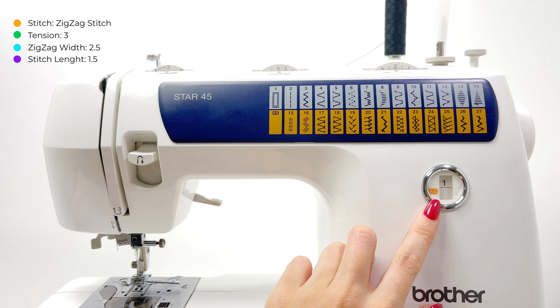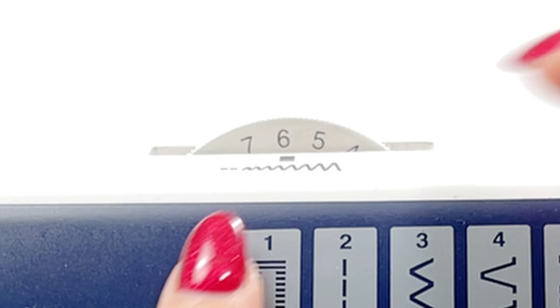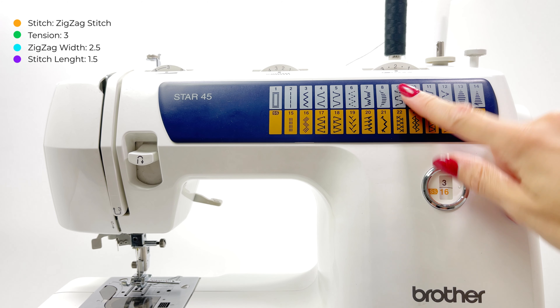On my sewing machine it's number three, so let's put number three here. Tension should be on number three, wideness on 2.5, and length on 1.5.